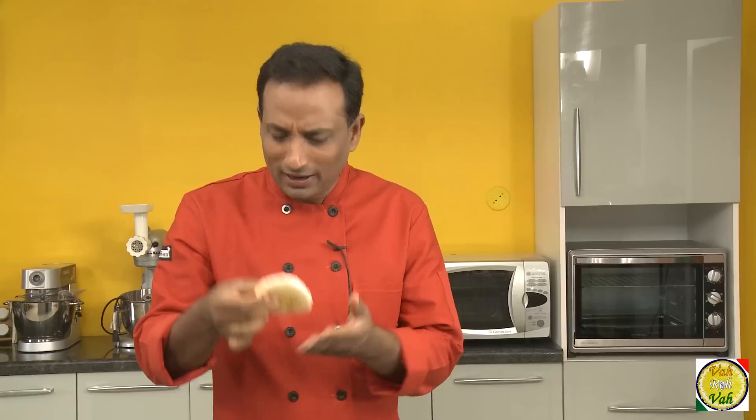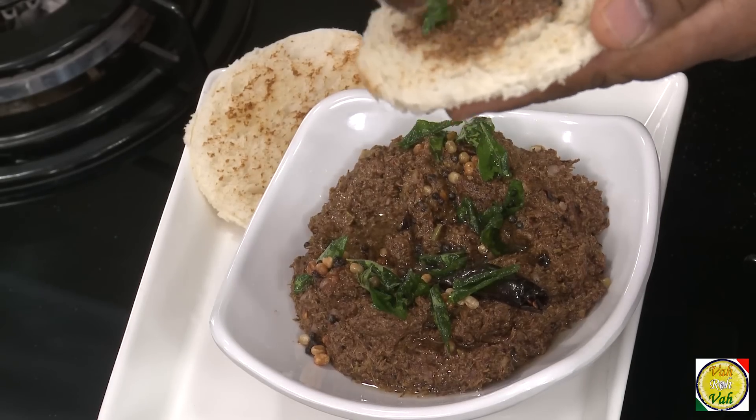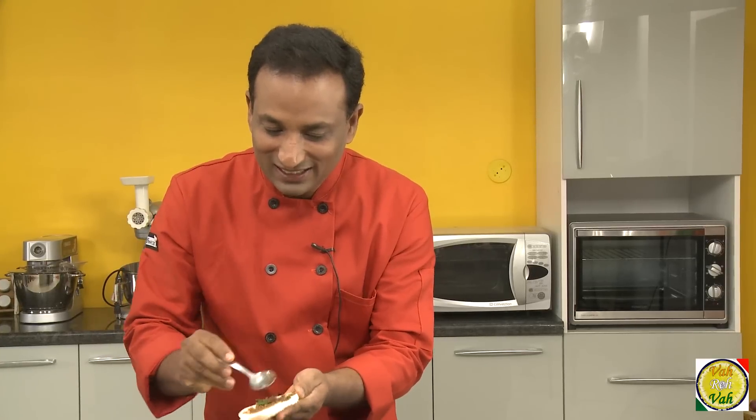You know, this chutney is best to eat with rice — hot rice. Add some of this chutney and that will be awesome. But dear friends, whenever we make this chutney, there is something I love — a very simple buttered toast. Just take a piece of toast, put some of this chutney on top. You can see nice garlic, everything in this with the sour greens, and the buttered toast. This chutney is amazing.